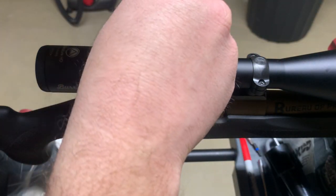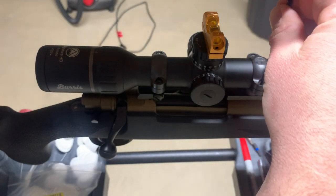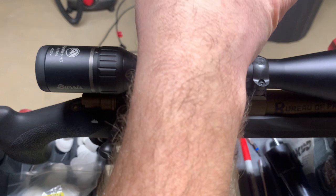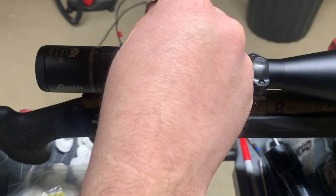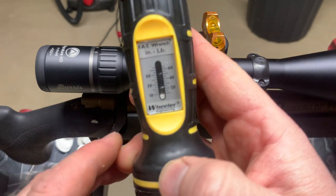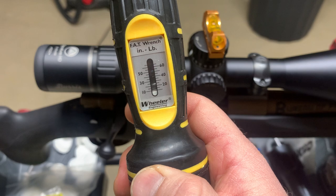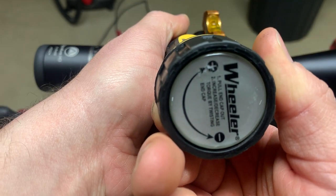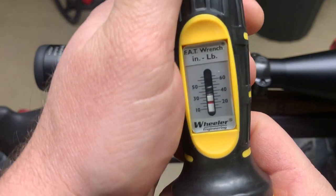It's starting to move how I want it to. It's pretty close there. So I'm going to get out the fat wrench now — T15 Torx. You pull out and then turn clockwise to increase it, counterclockwise to back it off. Generally they say 18 inch-pounds for scope rings. I'm just going to bump it up to 20 because it's an easier line to read on here.